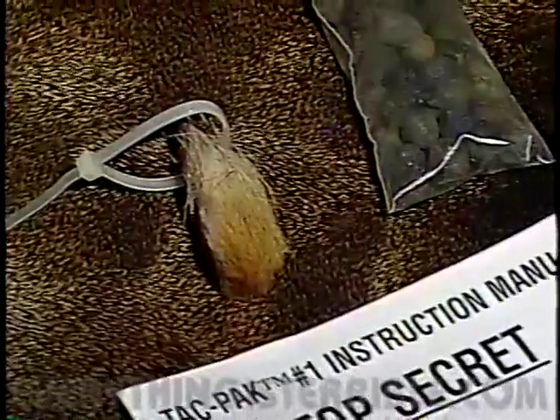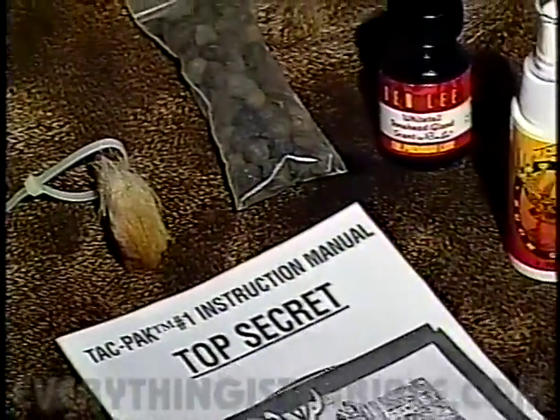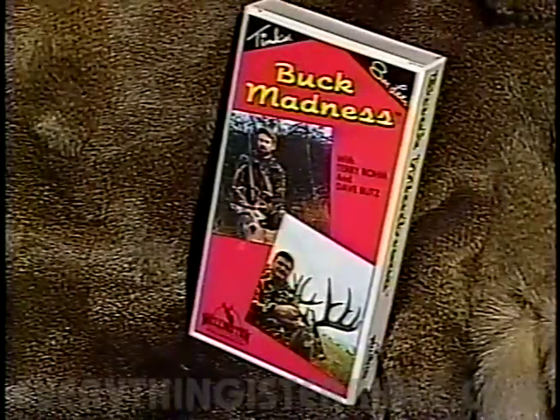The Tac Pack includes a tarsal gland, actual doe droppings, whitetail forehead gland scent, trophy buck urine, and an instructional manual on scrapes and mock scrapes, plus an entertaining deer hunting video. Get that big buck this fall with Tink's Tac Pack.